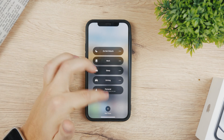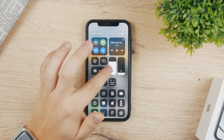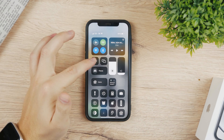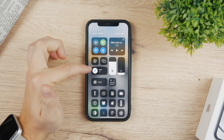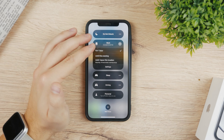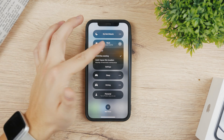You can even create your own new Focus or customize this one — you can choose many different things. If you plan on using the Focus mode and you don't want to enable it indefinitely, you can just turn it on for like one hour or until this evening. So you turn it on for one hour and it's going to be turned on until 12:04, or until this evening until 7 p.m.